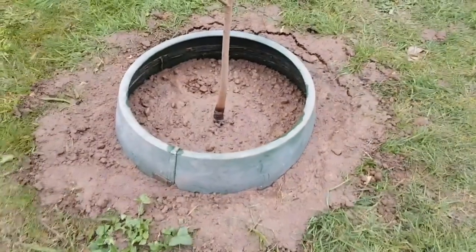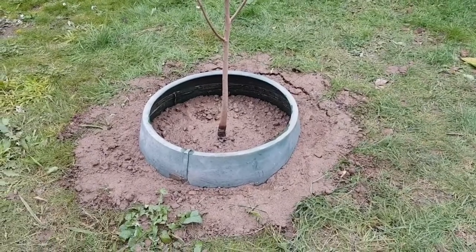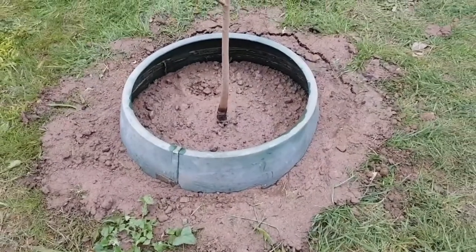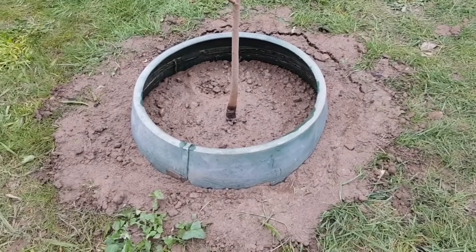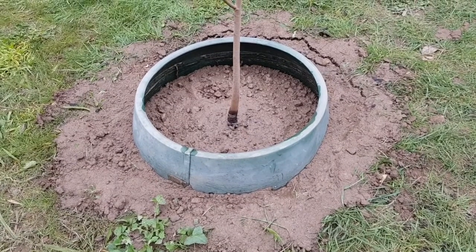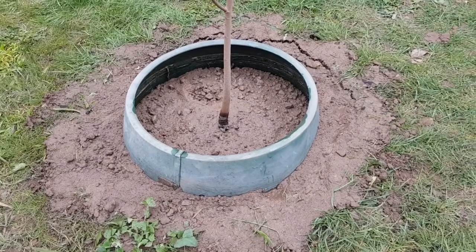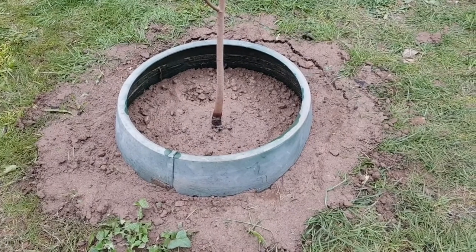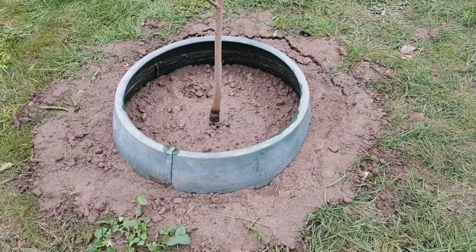Each time you water it, each time it rains, the drainage will improve. After two weeks, the water will be draining away within two to three minutes. Just as a reminder: don't panic, as long as you have the soil prepared correctly or the soil is well-draining to begin with. Over and out.